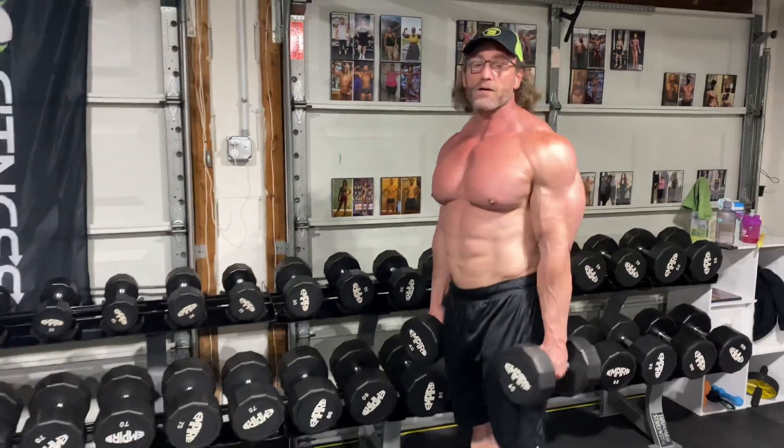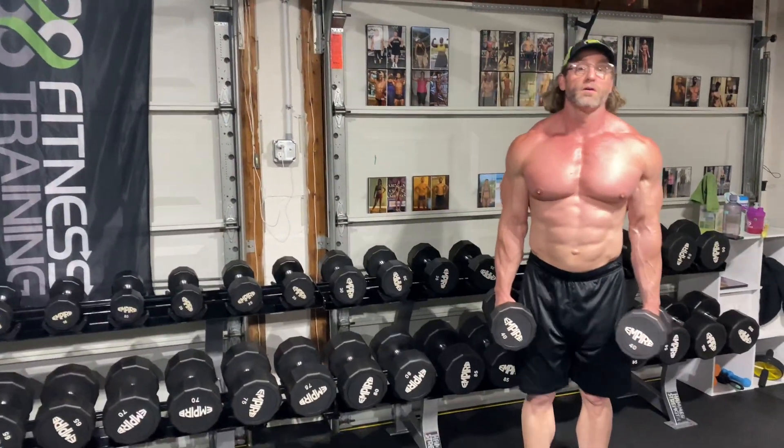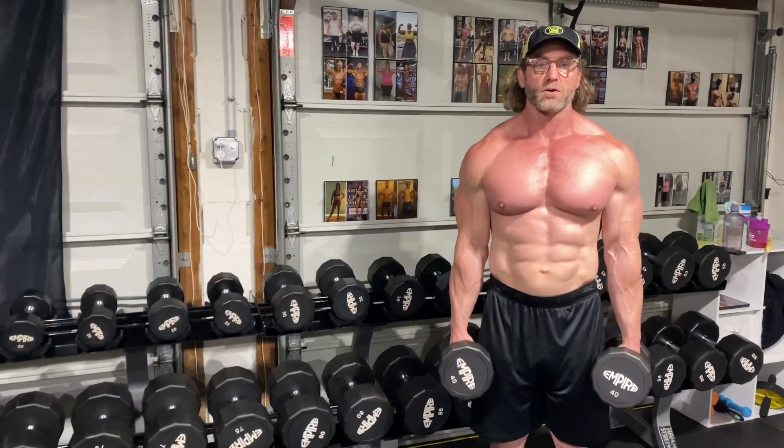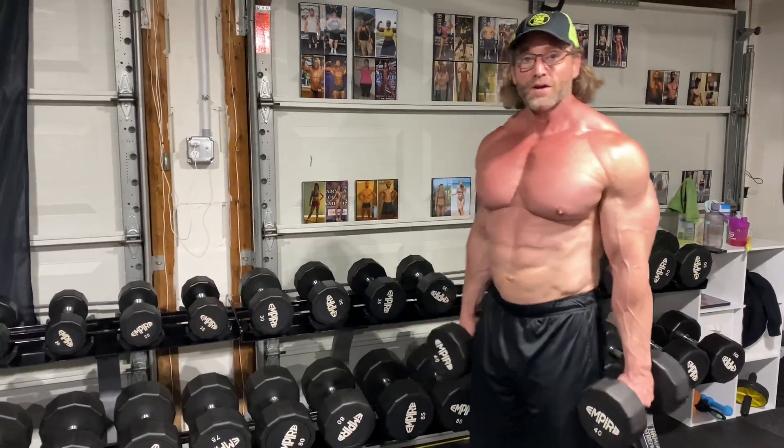Walking around the gym, I get probably the most questions on the traps. So you guys want traps? Start shrugging. Looks a little funny, like you're saying 'I don't know' all the time. But you want to blow your traps up? Start shrugging.